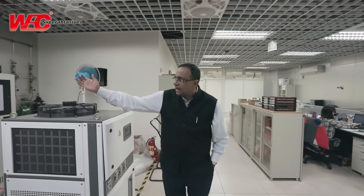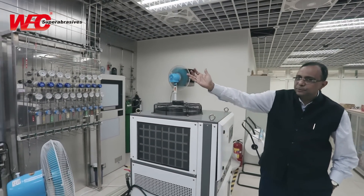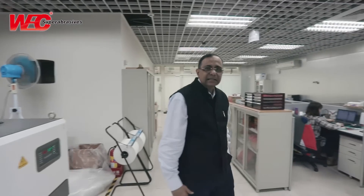Here we have the gas distribution system and the gas purifier. I will now take you to the floor above this, which has the inspection line. The machines, when assembled here, are taken above for the growing inspection process. Thank you.